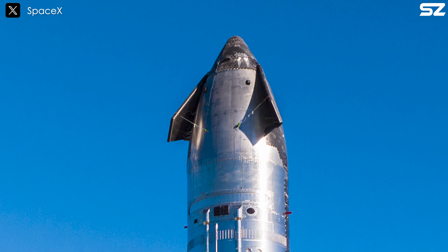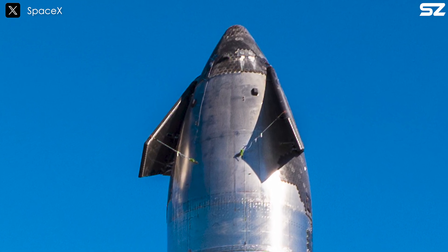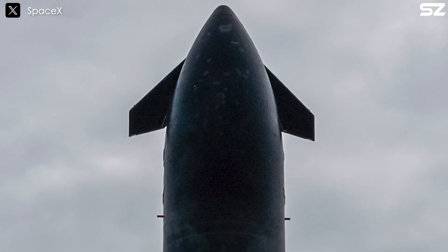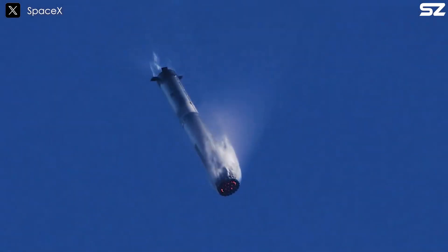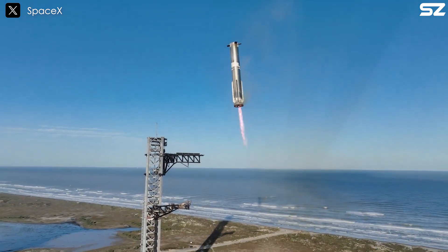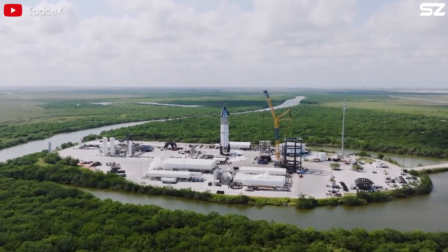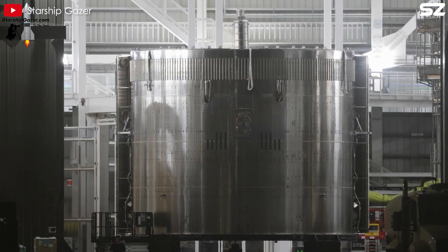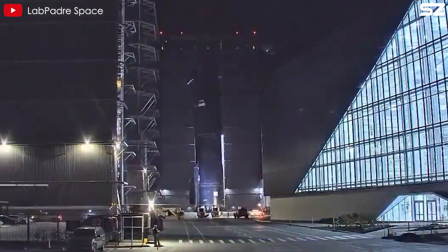Encouragingly, the first prototypes of V2 have shown significant improvements. A side-by-side comparison of the V1 and V2 nose cones reveals a major upgrade — the welds on V2 are nearly invisible, giving the impression of a single seamless structure, indicating improved durability and progress in welding technology. SpaceX is also focusing on reusability, with advanced welding techniques playing a crucial role by reducing structural stress. The first V2 prototype, Ship 33, was built in just 42 days, testament to SpaceX's commitment to efficiency.